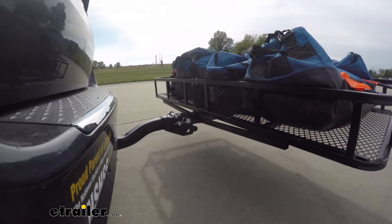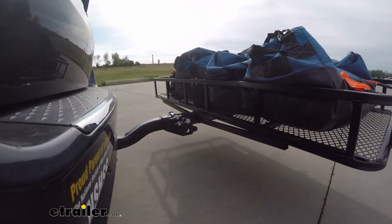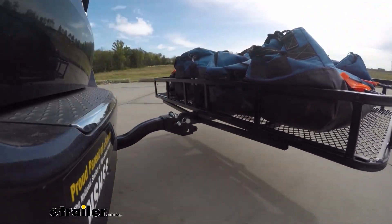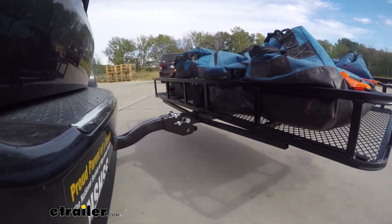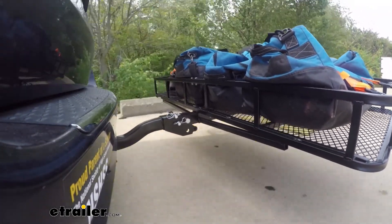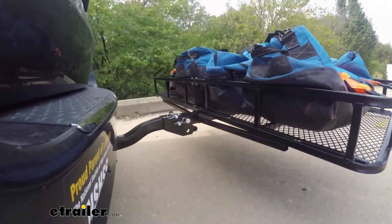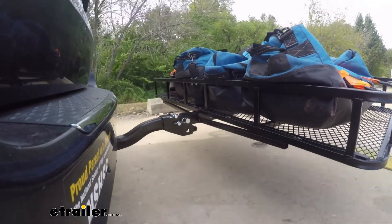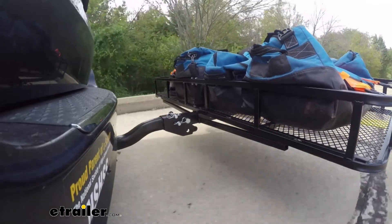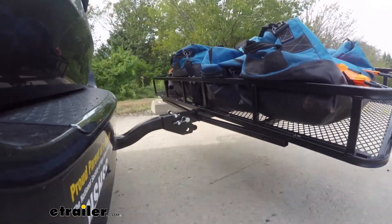Here on our test course we'll start by going through the slalom. This is going to show us the side-to-side action and simulates turning corners or evasively maneuvering. Once we get to the full speed bumps we'll see the up and down action — this will be just like driving in and out of a parking lot, parking garage, or driveway. Once we get to the alternating speed bumps we'll see the twisting action, which simulates hitting a curb, pothole, or driving over uneven pavement.